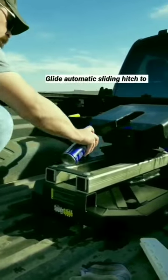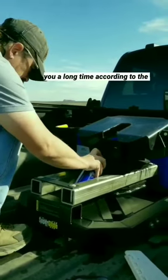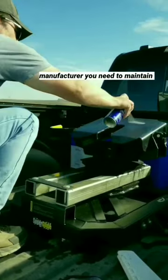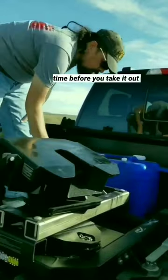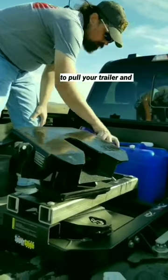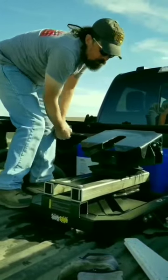In order for your pull right superglide automatic sliding hitch to work right every time and last you a long time, according to the manufacturer you need to maintain it with WD-40 each and every time before you take it out to pull your trailer. Make sure when you're done, put it back straight.